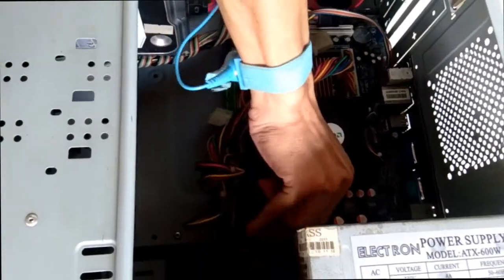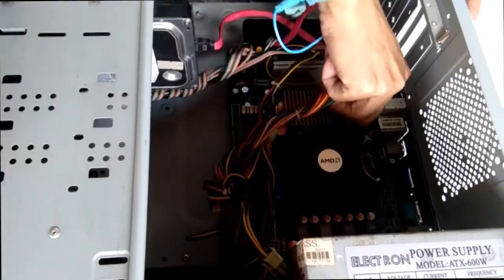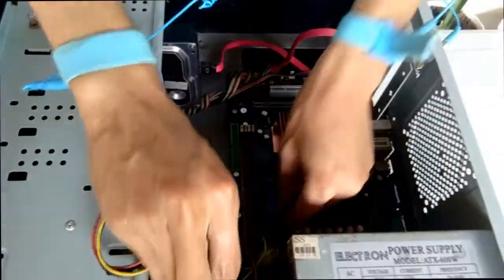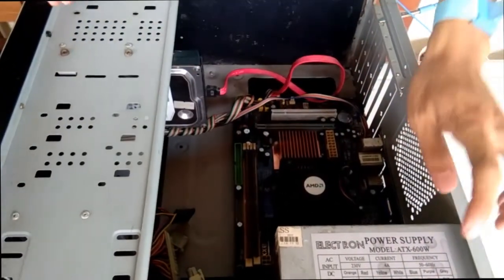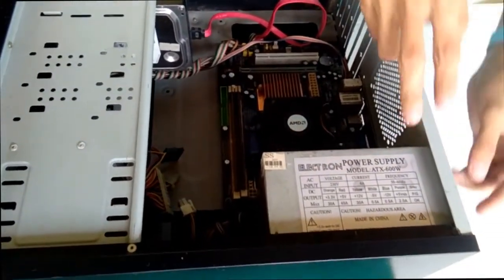First, the power pin — this one. Then, after we unplug the power supply, we're going to unscrew it.